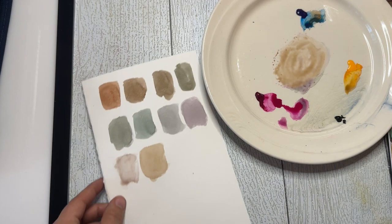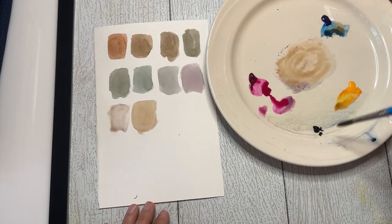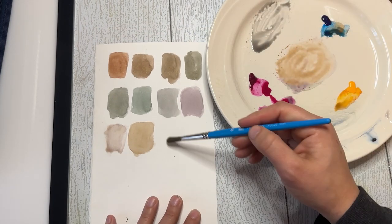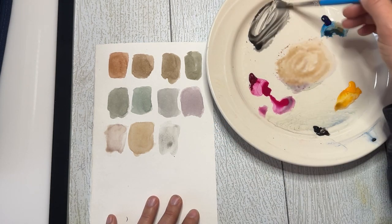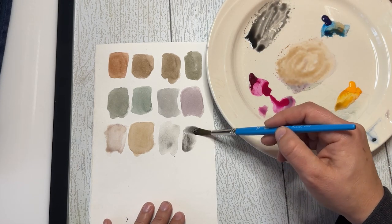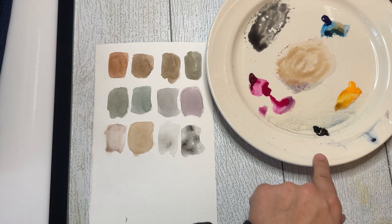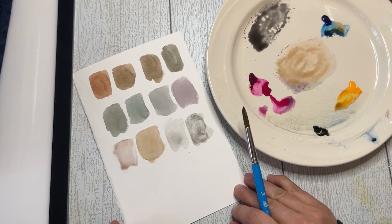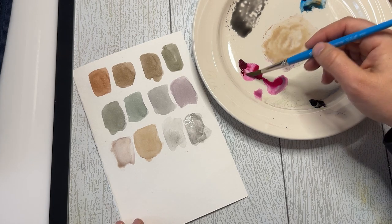Let's talk about black. Most people have black in their palette and you could water it down to get a grayish color, but you're going to get a very boring gray. You can only change the value of it — making it darker or lighter — but it's always going to be the same blackish gray tone. You won't be able to make all these different versions of grays with just black. A lot of people use black as a crutch for gray, which is fine when starting out, but learning to mix your grays will make your paintings more dynamic.